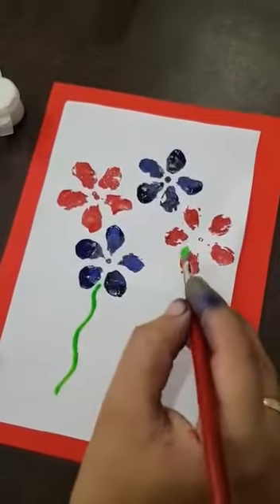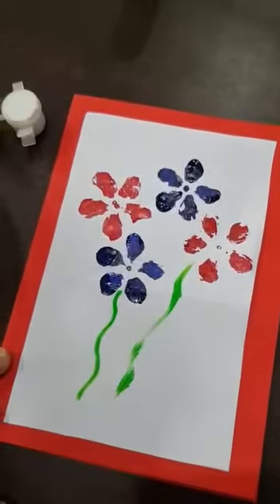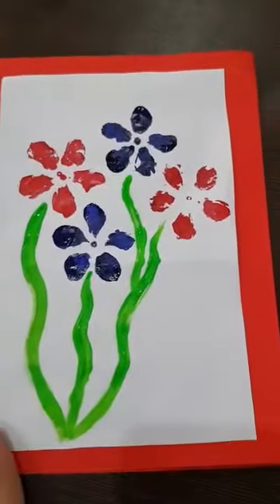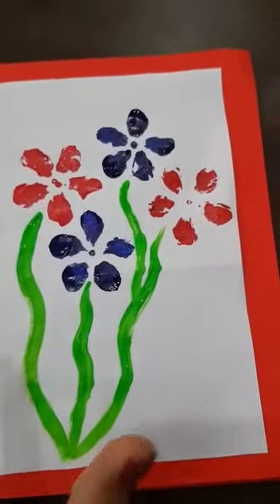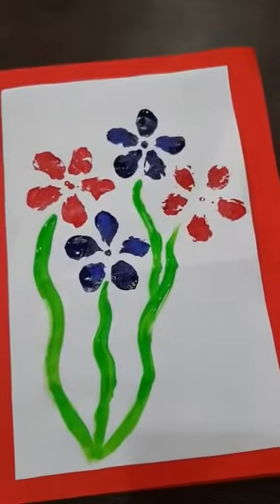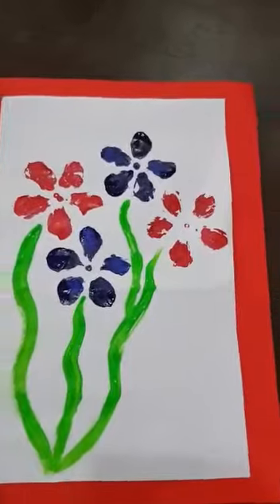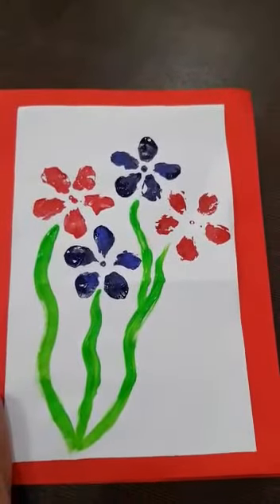Mama will make flowers because what we have made is a bouquet for Teacher's Day. See kids, you have to make a stick like this. Now kids, you also make a greeting card and send the photo to your class teacher.